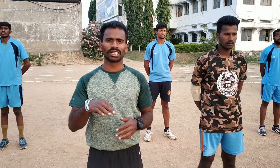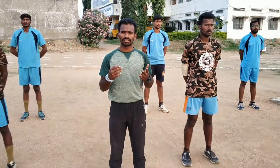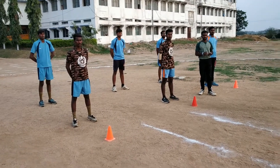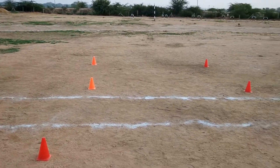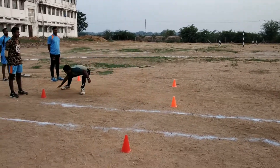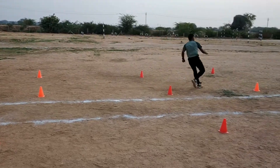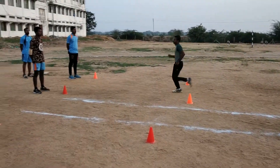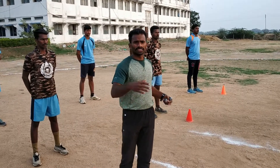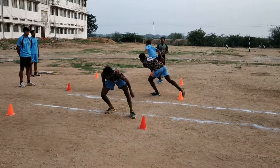We are jumping and zigzag. Now the next exercise is Shuttle Run. This is a body fitness course. Shuttle Run is here. Shuttle Run is a little bit more. The exercise helps with your hands and body balance. Shuttle Run.